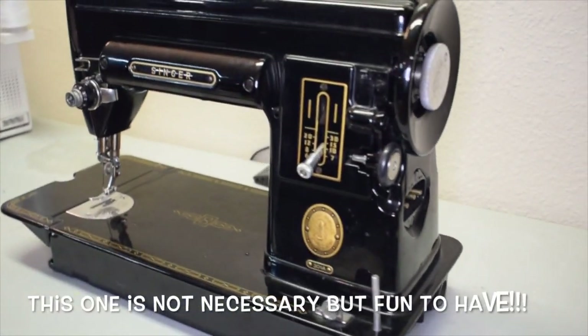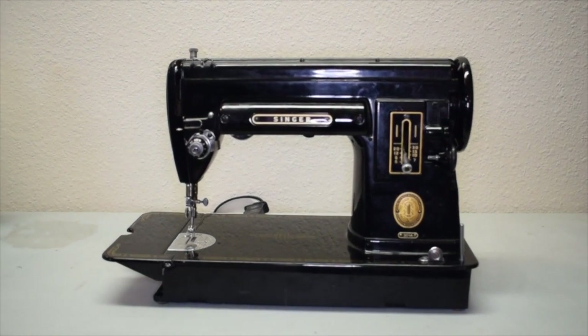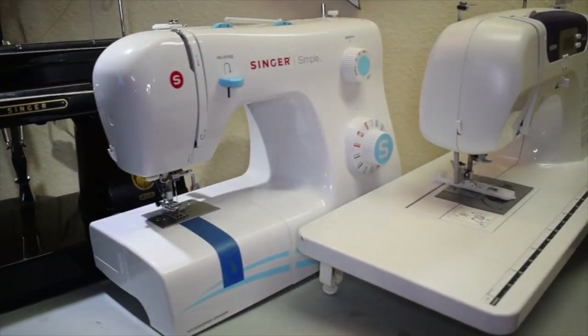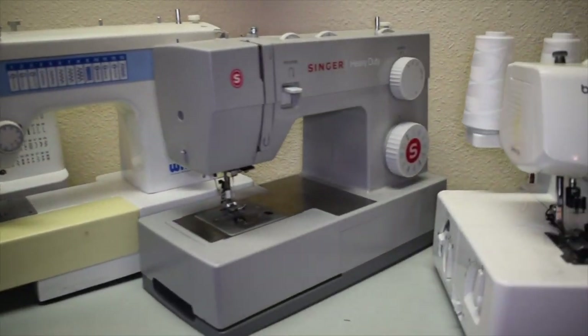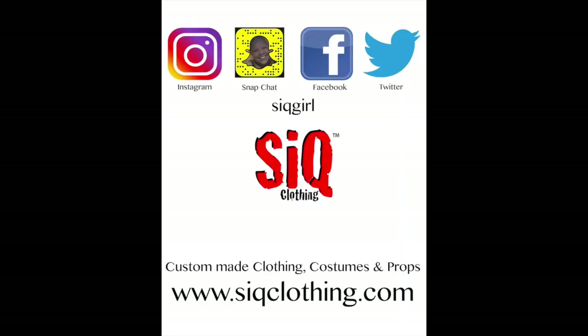I hope you guys had a lot of fun and were able to decide what type of machine is out there for you — these are just a few of them. If you have any questions, let me know in the comment section below. As always, don't forget to subscribe to my YouTube channel before you leave, follow me on all other social media, and I will see you little sewers in the next video — bye!